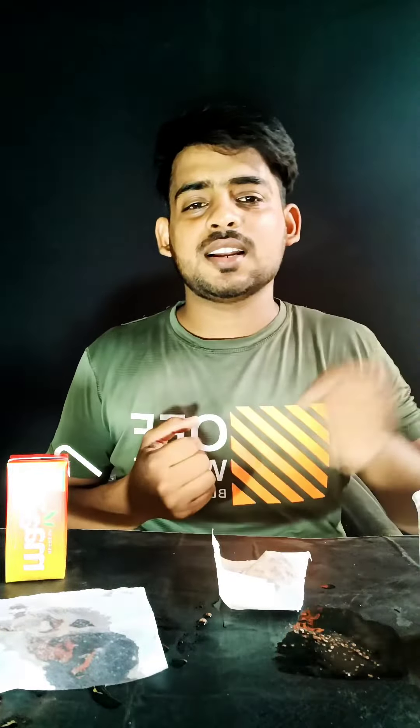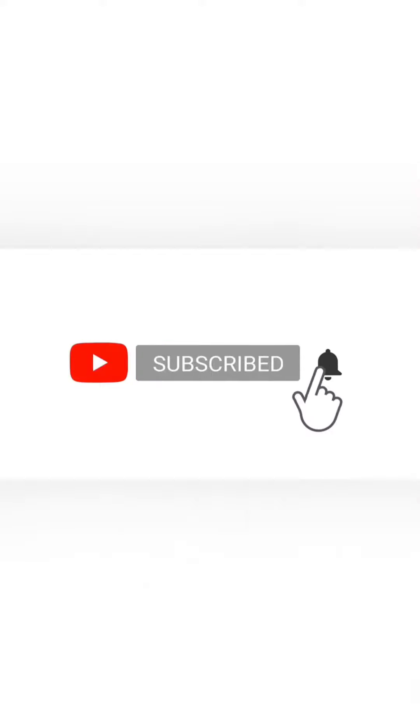So guys, if you like this video, don't forget to subscribe to the channel. See you next time. Bye.